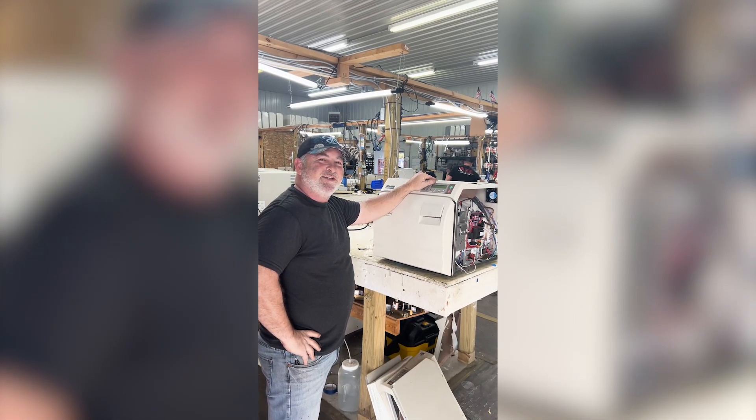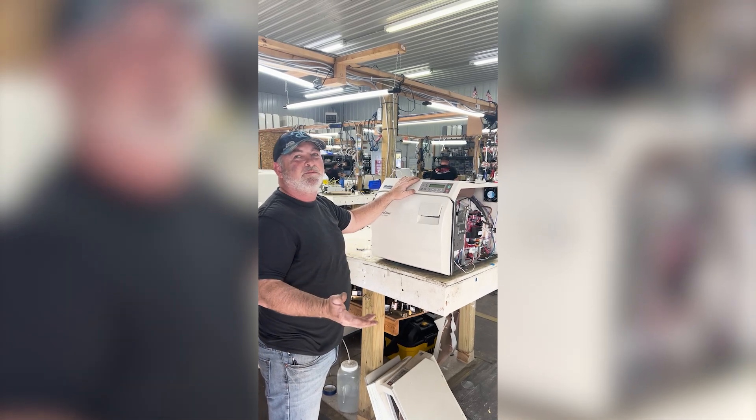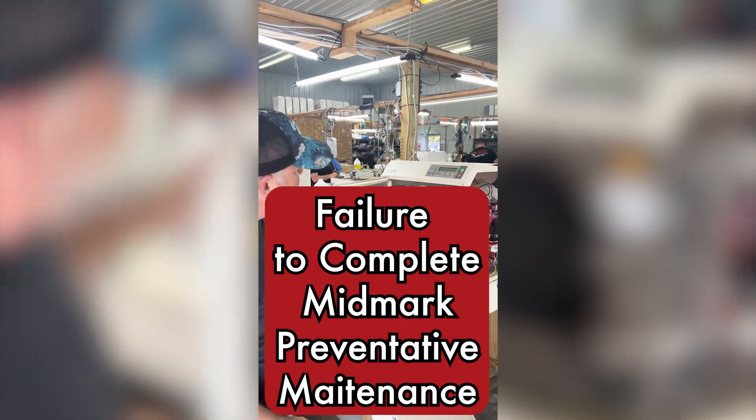Hi, this is Ron with Sterilizer Autoclave Solutions. Today I've got a Big Mark M11 New Style. Now this is going to apply to any old style M9 or M11. So we're going to talk about what goes wrong when you fail to do your routine maintenance.